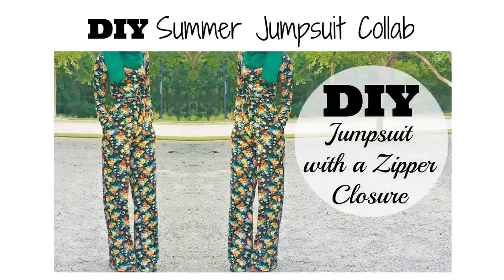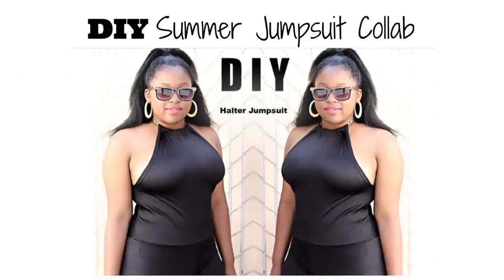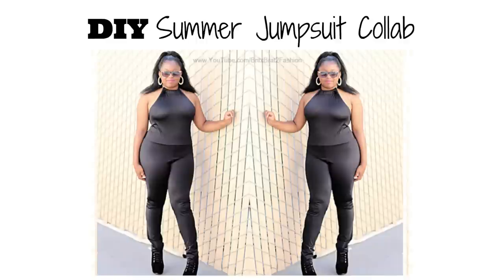Hi guys, today's video is going to be a collab tutorial. I collabed with Brittany and her channel is BritXBrat2Fashion, and she has lots of DIY tutorials that I think you guys will love. Definitely make sure you click the links below to check out her tutorial and check out her websites where you can purchase her designs and her other social networking sites.